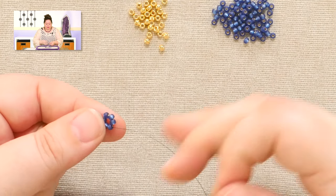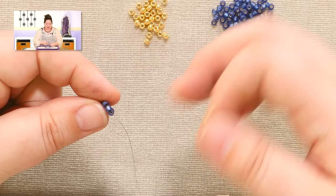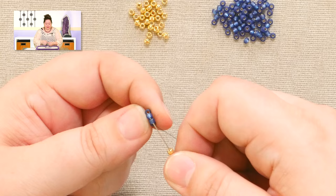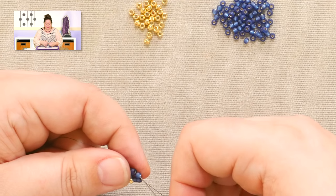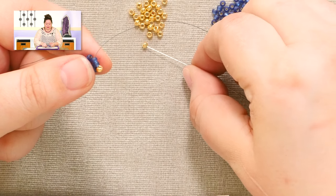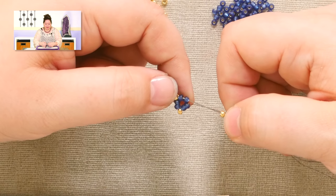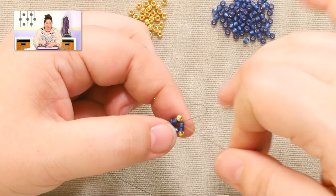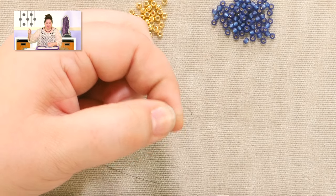To start out the chenille stitch right away, we're going to pick up one bead and then pass through two beads on the circle. Then pick up one and pass through two beads on the circle. Pick up one and pass through two beads on the circle. This is the last stitch of this round, which means I need to do my step up — through that first sticky-outy bead on the round that I just did.